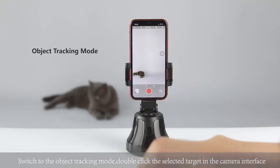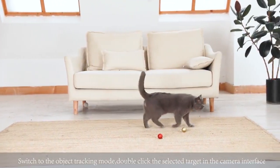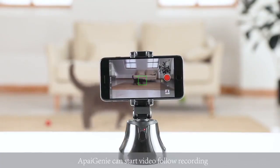Switch to object tracking mode. Double-click the selected target in the camera interface, and ApiGenie will start video follow recording.